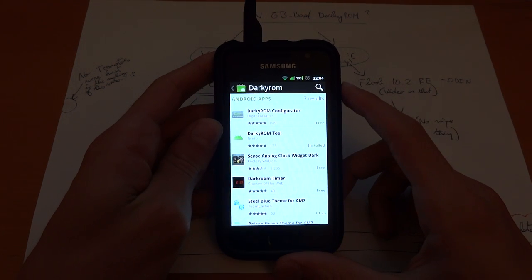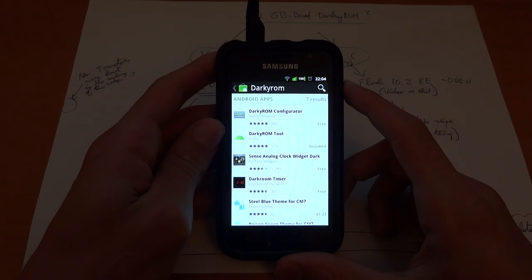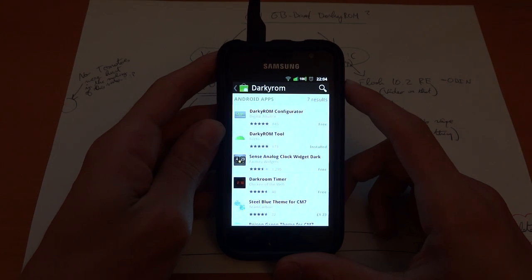Hey, what's up guys, TotallyDubbed here, and today I'm going to show you how to flash DarkyROM XXJVRBase by Ficeto.